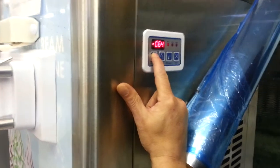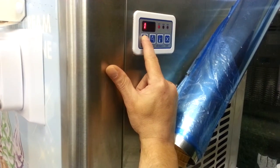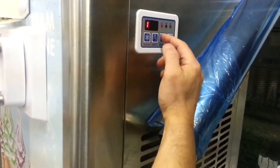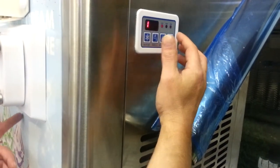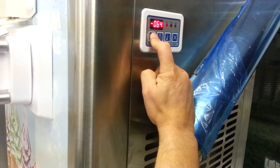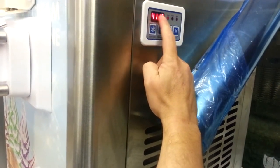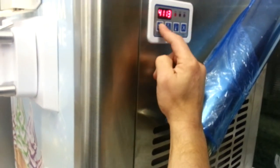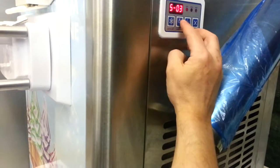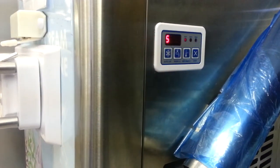To access all your settings, you're going to hit the auto set and hold that for about 10 seconds. Now we've accessed it. Setting 18 is for your agitating and quick cooling system — you can leave that one alone, there's really no need to mess with it. The next one is your cup count — how many cups you're getting per hour. And this one here is your hardness. Up arrow makes it harder, down arrow makes it softer. We like a soft serve ice cream, so we stay about three.